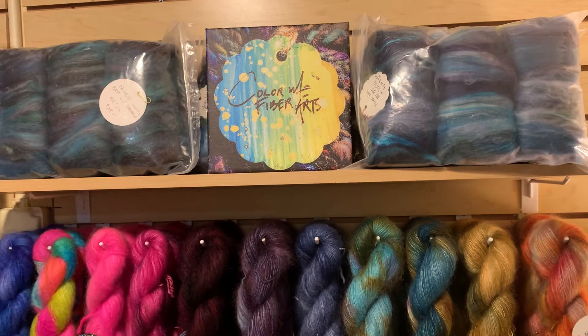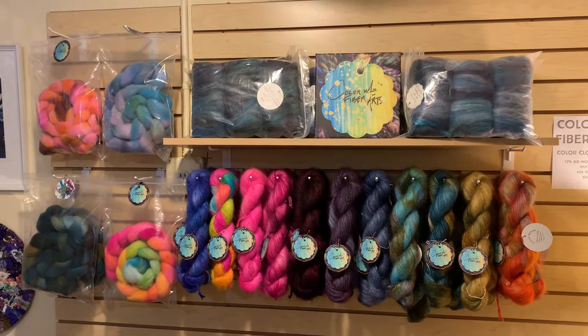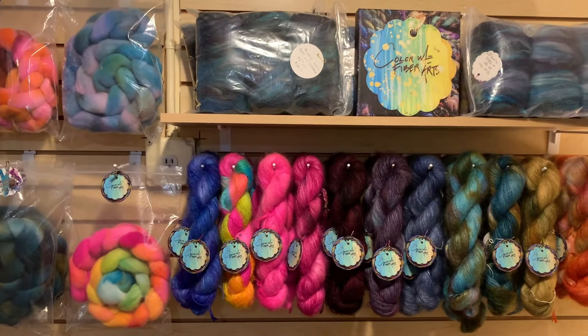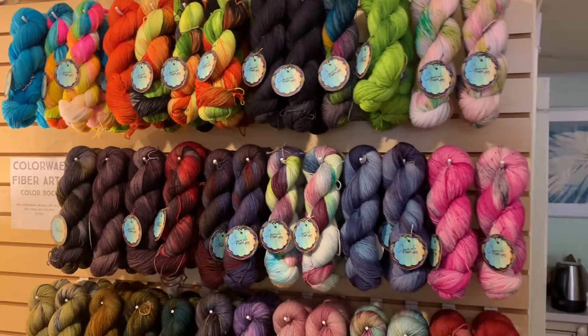Look how pretty — gorgeous! On this wall we have some of her hand-dyed fiber as well as her mohair silk blend. The mohair silk is a lace weight, but with the bloom of the mohair you could use a size 8 needle on it if paired with a fingering weight yarn, and it'll work up similarly to worsted or an Aran weight.